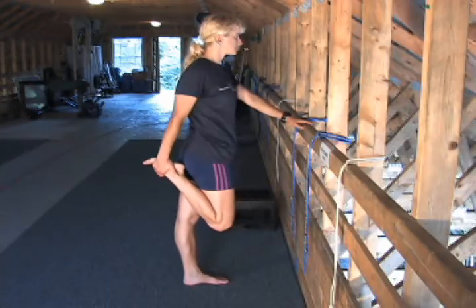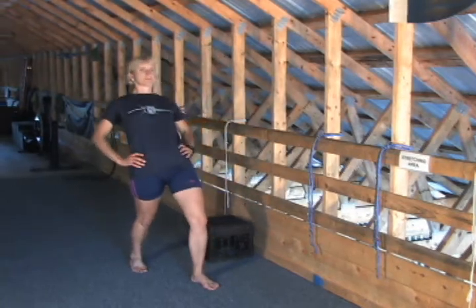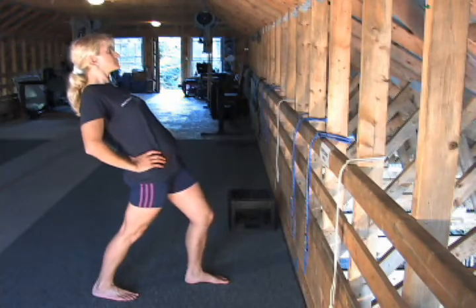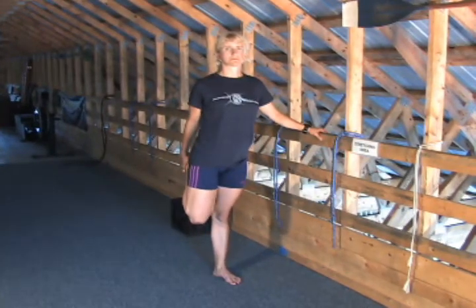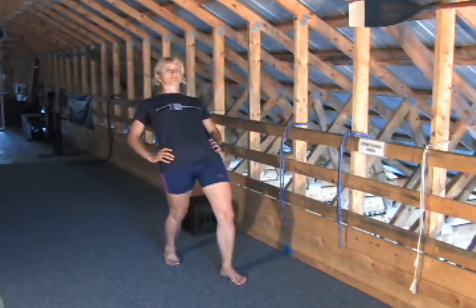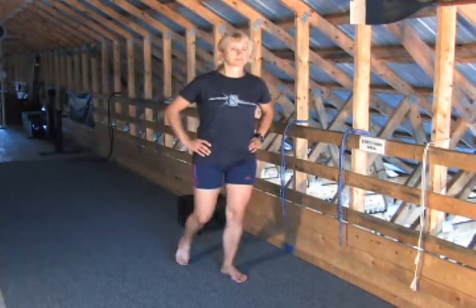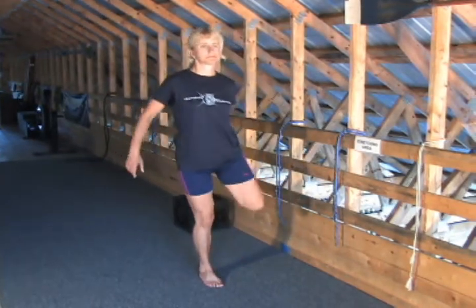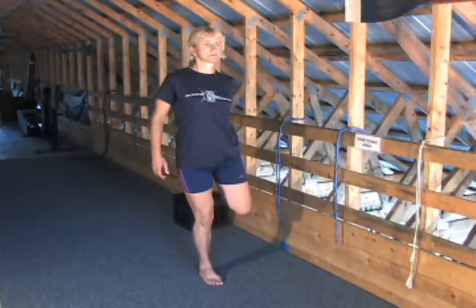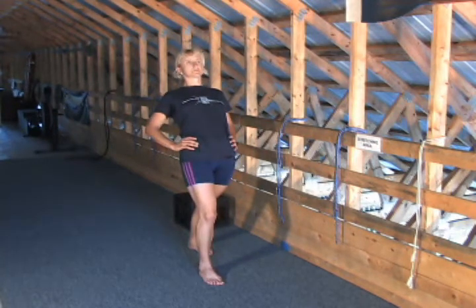First position: hold to your ankle, keep the leg straight and step back, bend the front knee and lean back. You've got to feel the stretch up the tendon of your hip flexors. Be sure that you can bend the front knee a little bit more or less to get right to the point that you're feeling the muscles are stretched efficiently. Again, hold at your ankle, nice and easy, step back, bend the front knee and lean back.